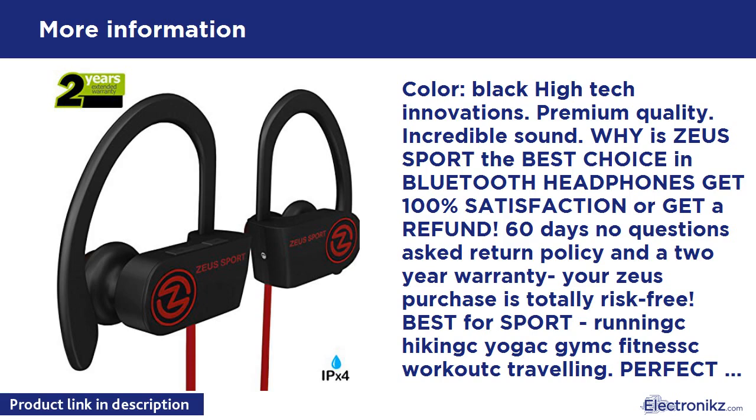Color: Black. High-Tech Innovations. Premium Quality. Incredible Sound.